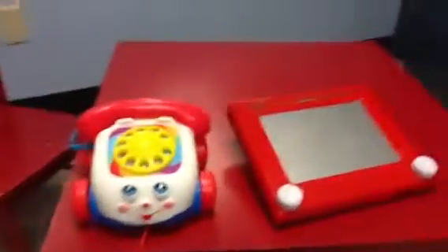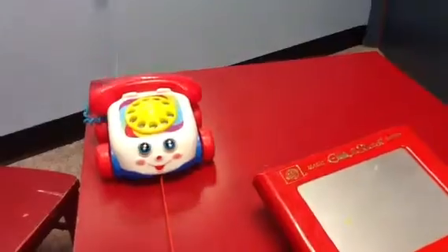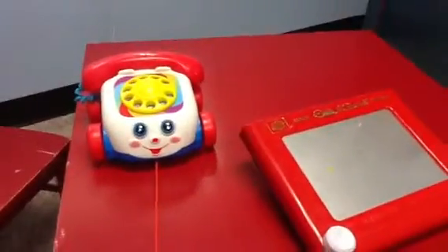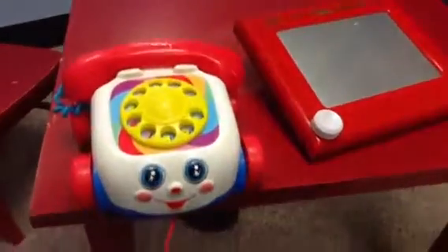Now let's look at the Chatter Telephone. Now let's back him up. What I like about him so much is that... Creepy. And you see he's just...